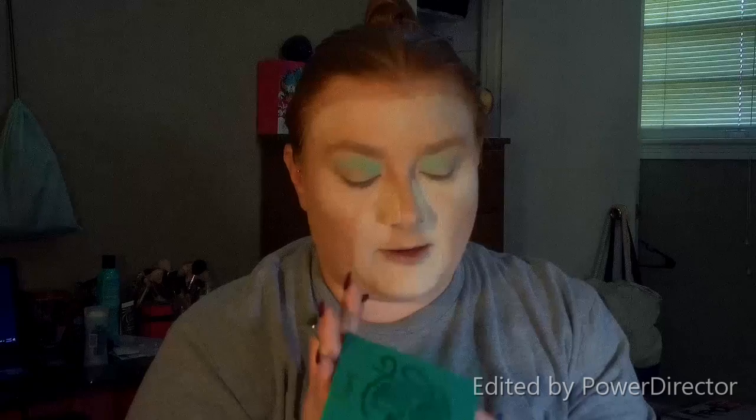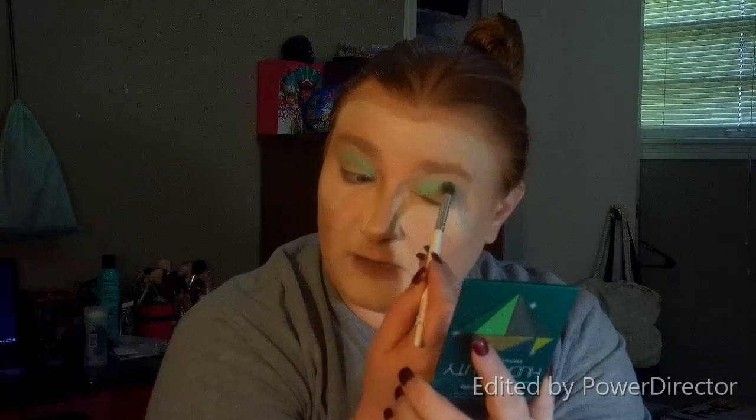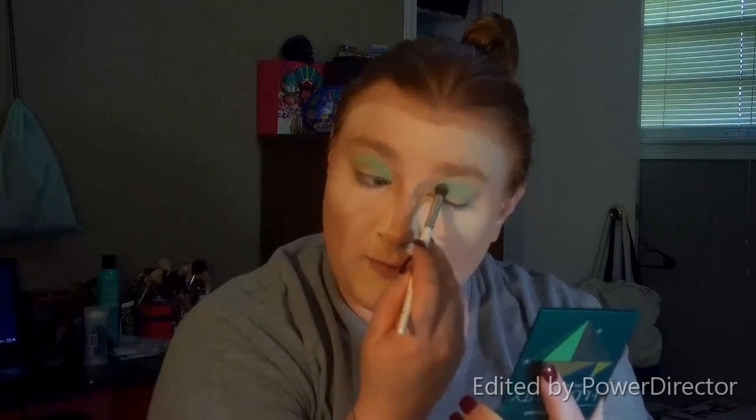I've started out by using my Color Pop Just My Luck palette. I went in with Chances Are and put that all over the lid. Now I'm in my Huda Beauty Emerald Obsessions and I'm using this mint shade right here, going in to the inner corner and just laying that shade down. I'm doing some housework and errands today, so I was like let's do some makeup and shoot it — and then I started doing my eyes and forgot to hit record. One of those days, people.